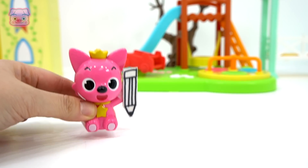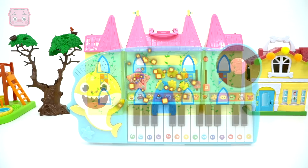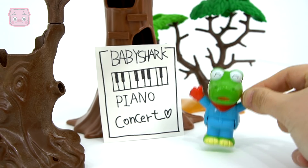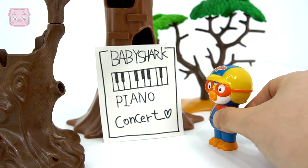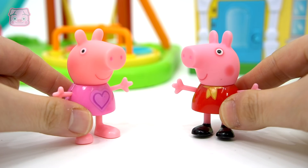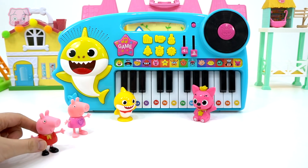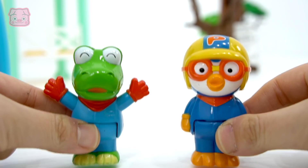기대된다! 재미있겠다! 유후! 따라와! 신난다! 기대된다! 기대된다! (I'm excited! Looks fun! Yay! Follow me! So exciting! I'm excited!)